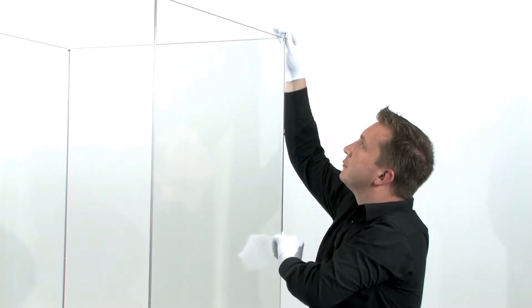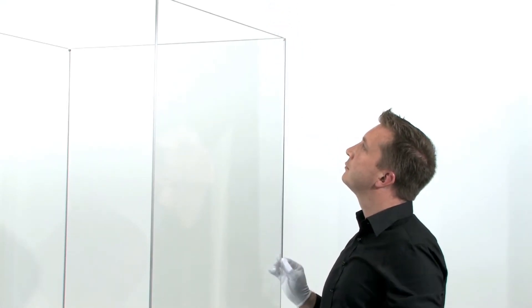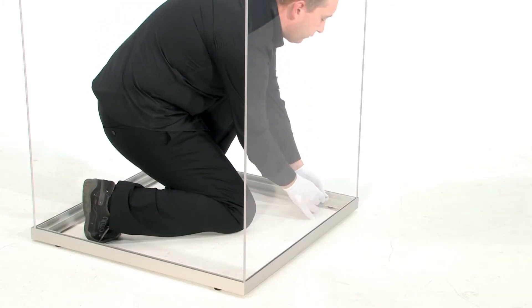How does Frank's system work? Assembly consists of first leveling the base plate using the adjustable feet. Each panel is carefully positioned into the base. The unique aluminium profile is then applied, locking the two panels tightly together.